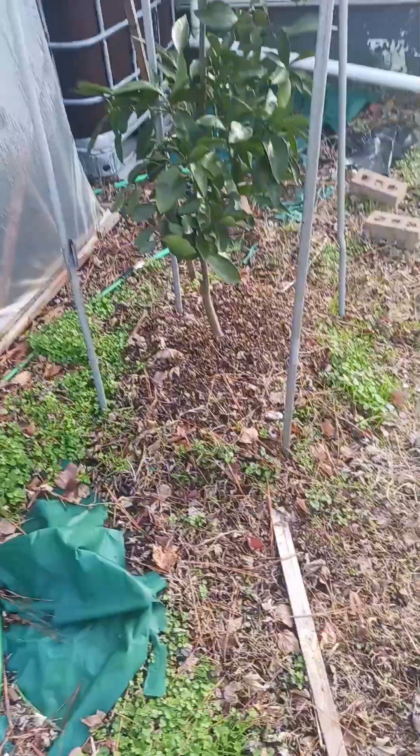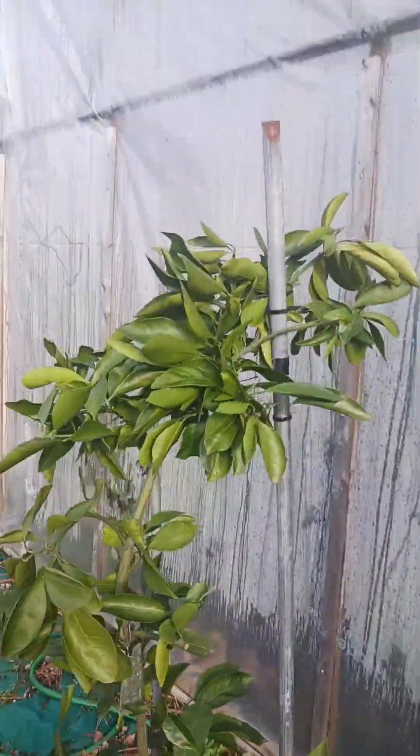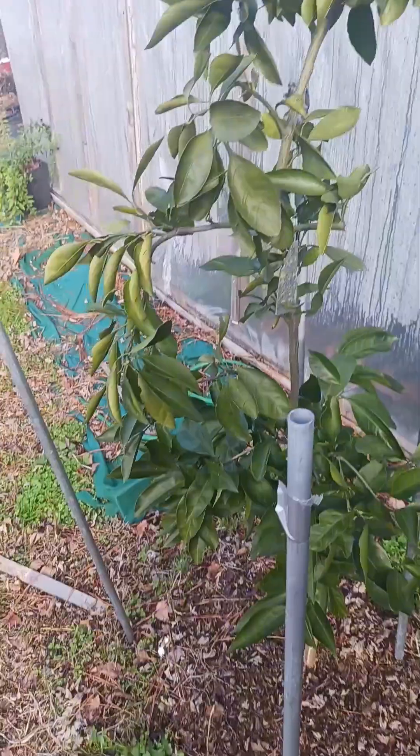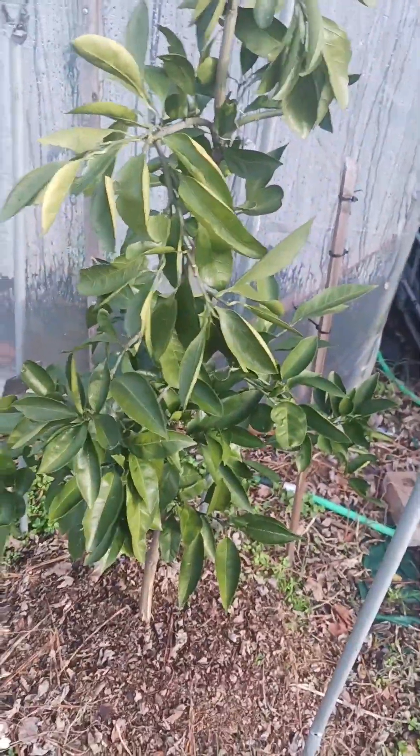This is my baby right here — it's been in the ground for three years now. This is my satsuma. Last year I got like 30 oranges off this tree. The first year I had it in the ground I got about three oranges, this year I had like 30 on it.